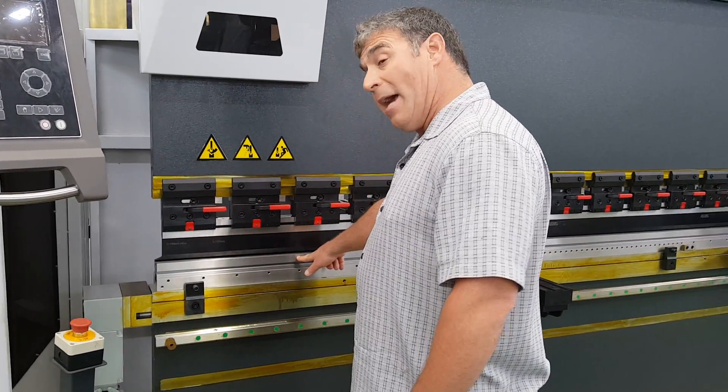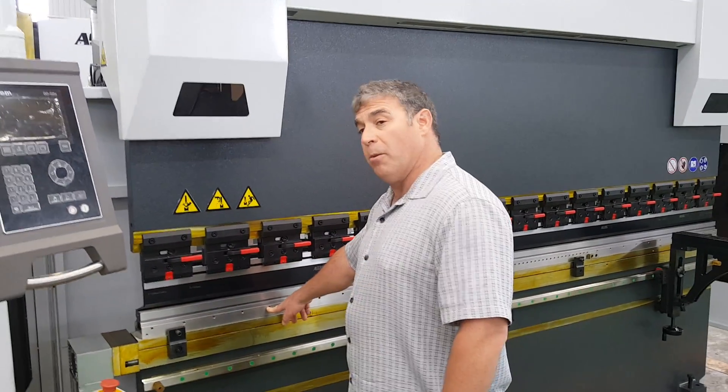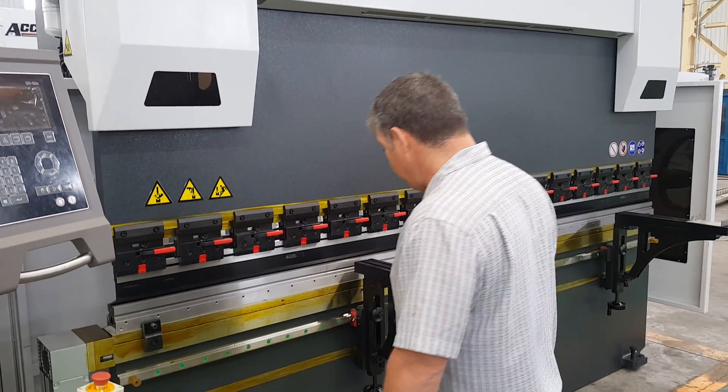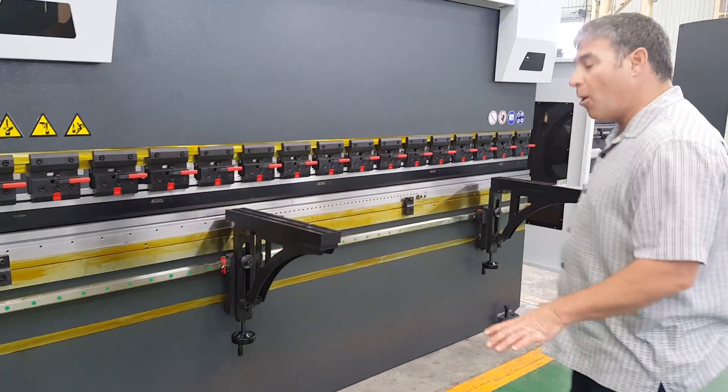We also have four-way dies that come with these, sectionalized as well. American-European die rail. The support arms are on a linear rail — very heavy-duty. It'll take a whole lot of weight.